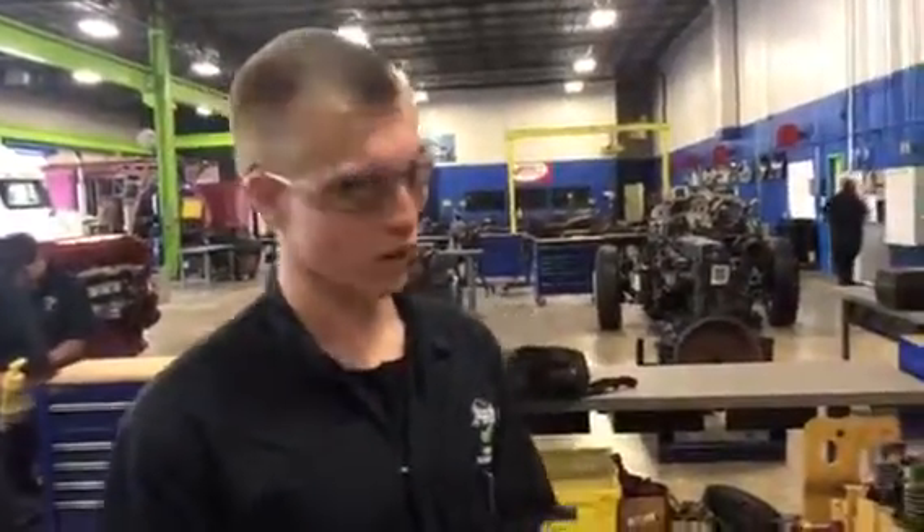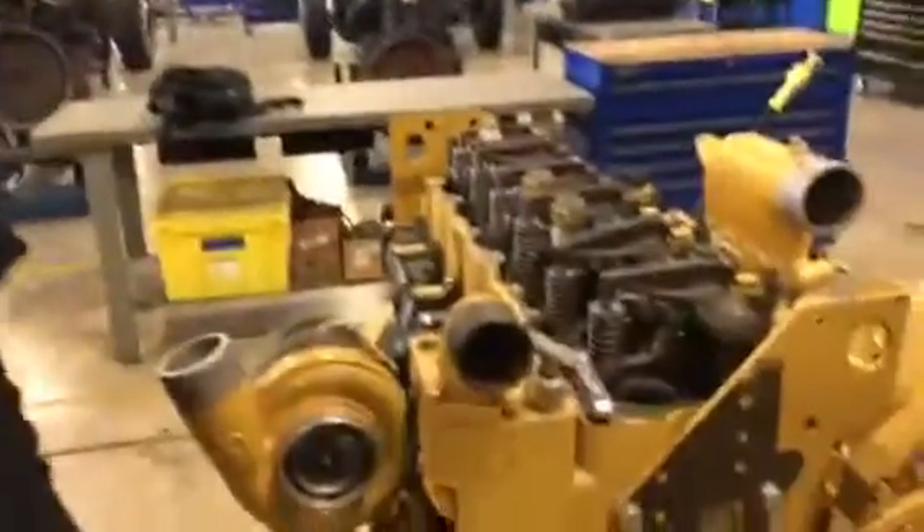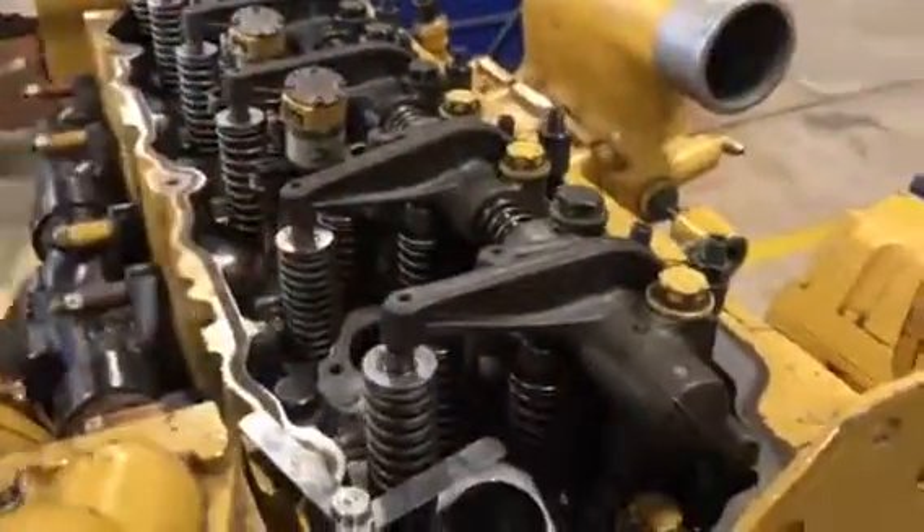Hi, I'm Calvin Kaiser at JTEC. Today I'm going to be showing you guys how to adjust valves. First, you're going to go ahead and bar the motor over until you're at top dead center on the compression stroke.